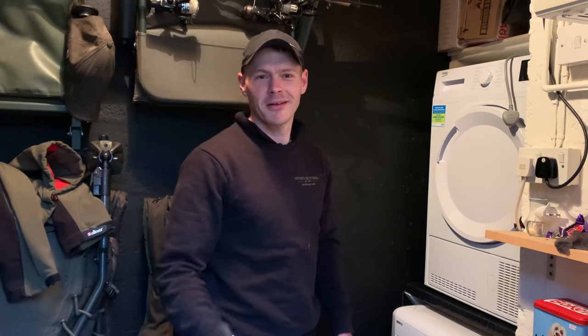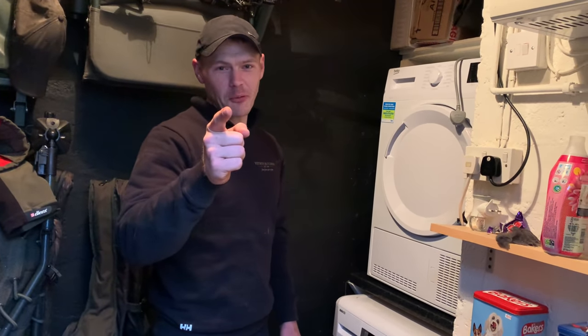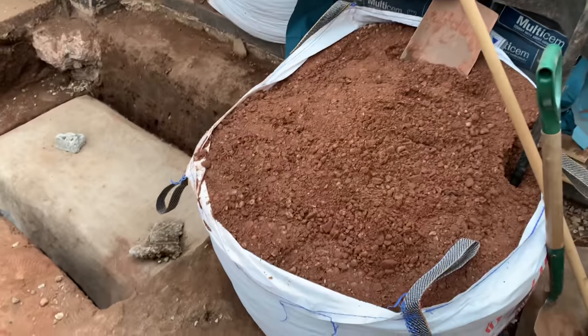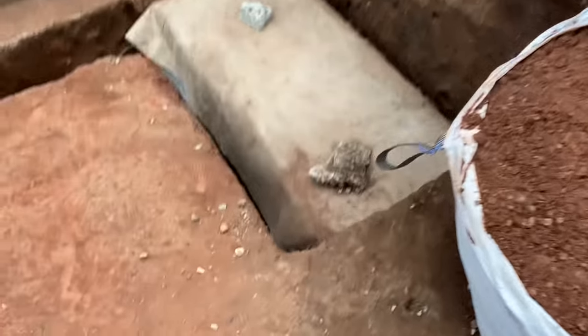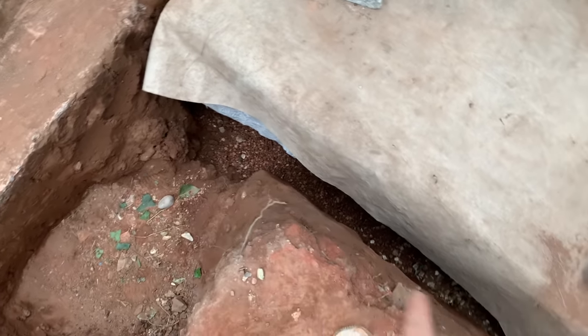Thank you very much. You still got the video going? See, the things I do, the things I do for my family, my wife — hell of a man, hell of a bloke. Right, there's that job done. Let's carry on. As you can see, all that pea gravel is completely gone — I filled it right in. Loads of pea gravel.